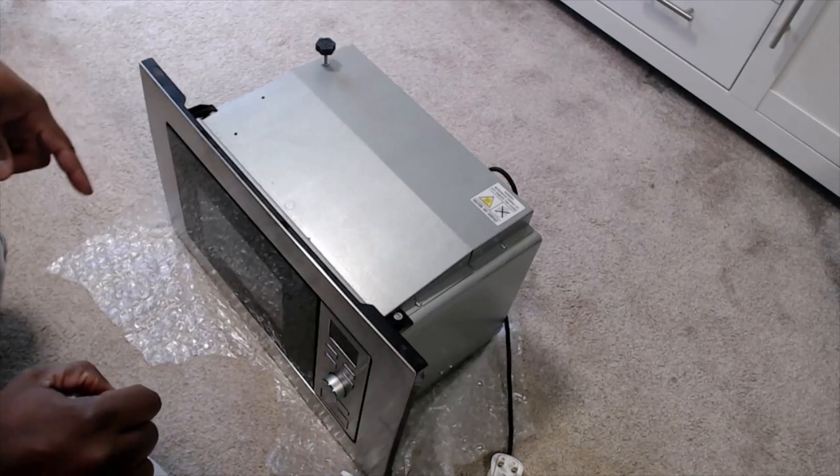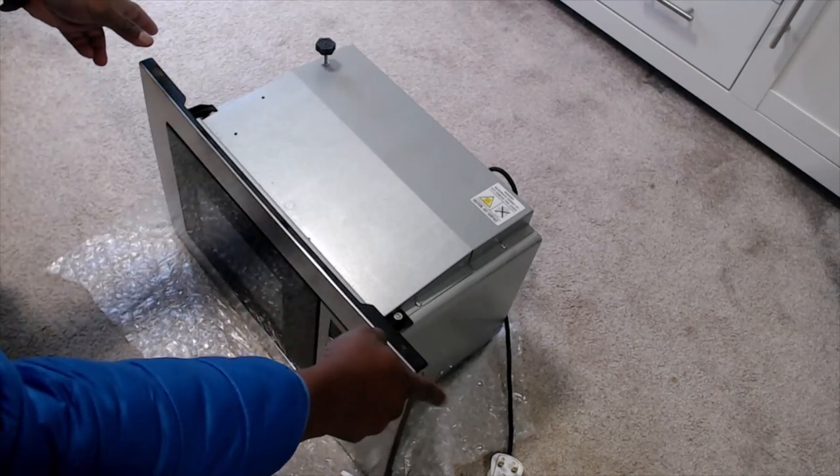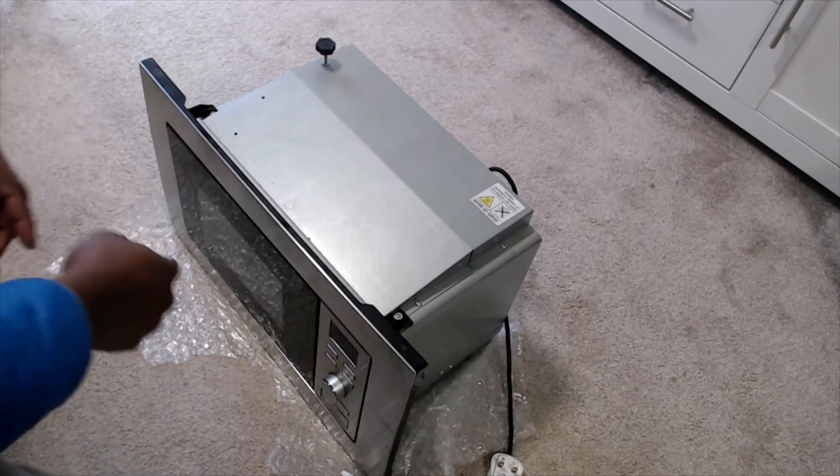In this video I'm going to walk you through the simple steps to remove and install a built-in microwave. As you can see I've got a unit here that I've removed from a cabinet.